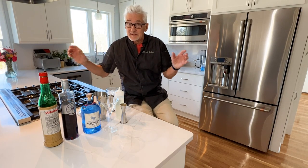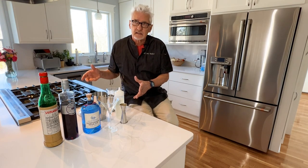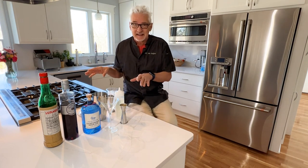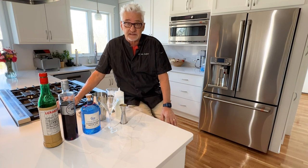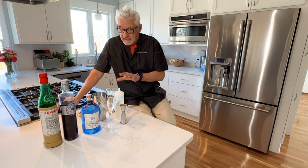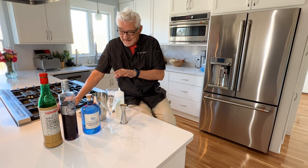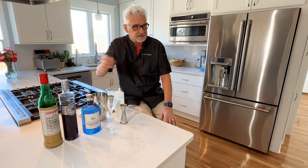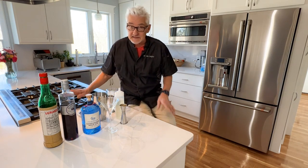Hey everybody, welcome to another exciting episode of Scratch Drinking with John. I'm going to show you how to make our Aviation, one of our two most popular drinks from Lily Pearl's bar in Lula's Louisiana Cookhouse. I always say I didn't invent this drink, but I sure made it popular locally. I would sit at the bar and have one of these — they're kind of purple — and a month later everybody's drinking Aviations.